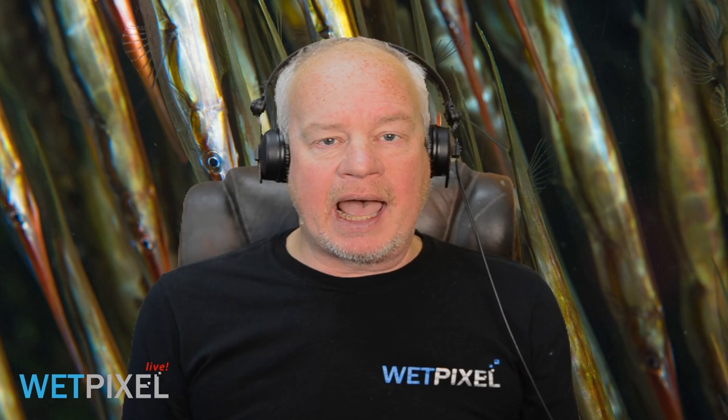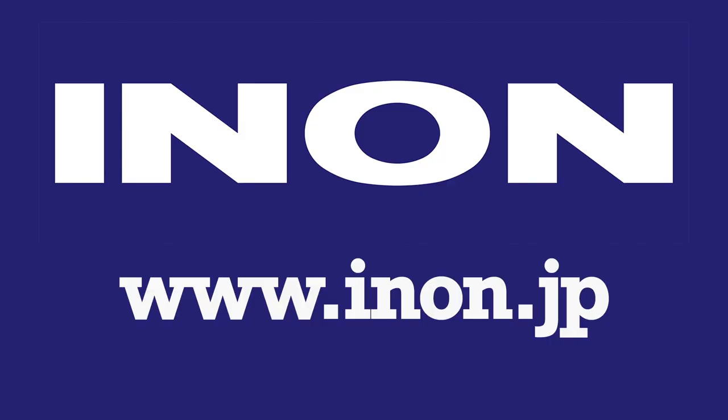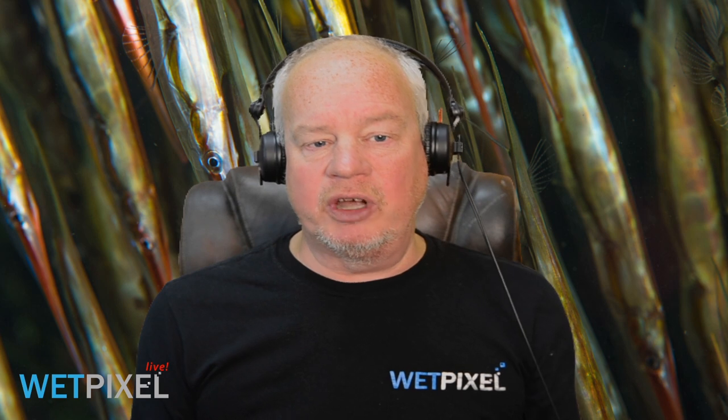Hi, welcome to Wet Pixel Live. My name is Adam Hanlon, I'm the editor of Wet Pixel, and we'd like to thank INON for sponsoring this episode. INON do a wide range of strobes, ports, wet ports, arms and accessories, so please head on over to inon.jp and check out what they do. I'm very happy to be joined by Alex Mustard. Hi Alex, good to see you.